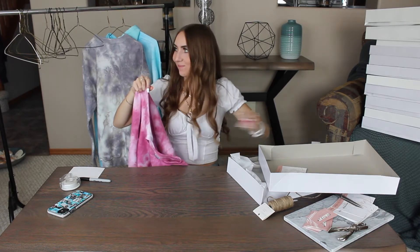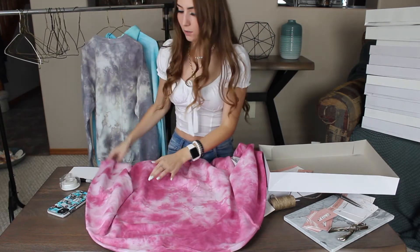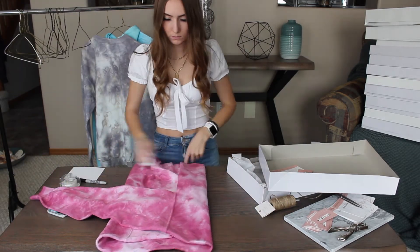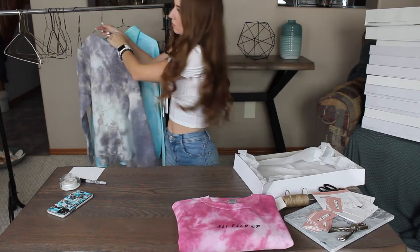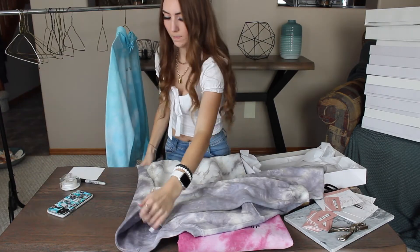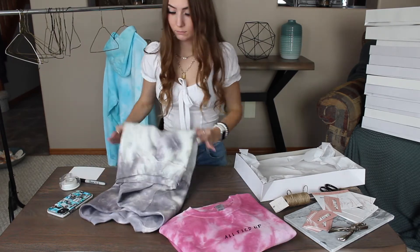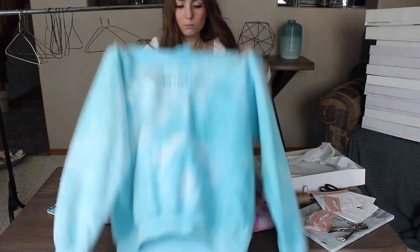Let me try out two of our new colors for fall. So this is the burgundy in our marble design, which is so cute. And this is the other one that she ordered, which is another one of our new fall colors — called charcoal gray, or just dark gray. And then she also ordered blue marble in a hoodie.